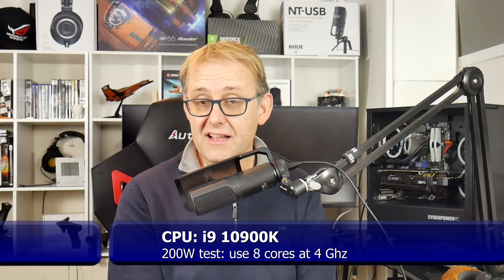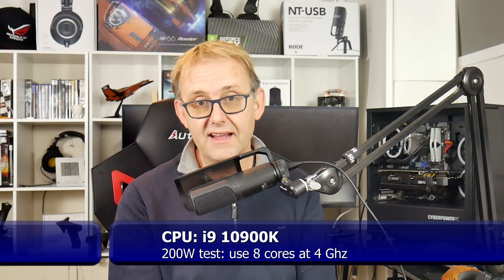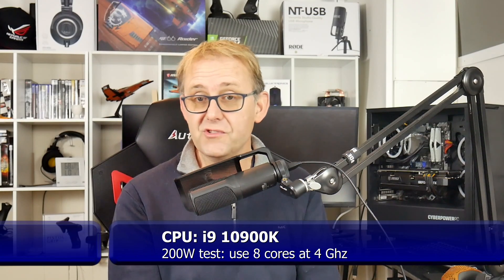In terms of the CPU, I've got a desktop i9-10900K - that's 10 cores with a turbo of about 4.9 GHz. I disabled two cores to make it an 8-core CPU and set the clocks at 4 GHz to replicate a laptop-type situation. Future videos will also include testing at 115 watts and 150 watts.